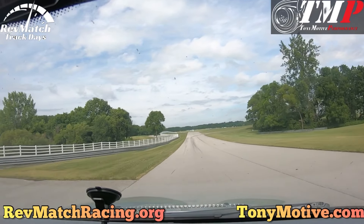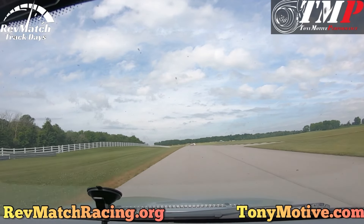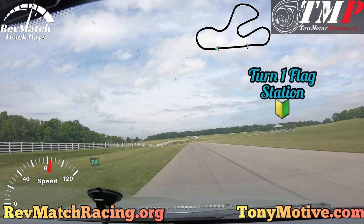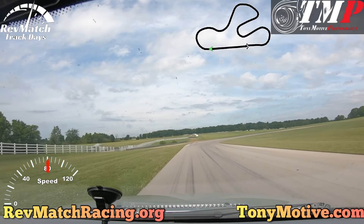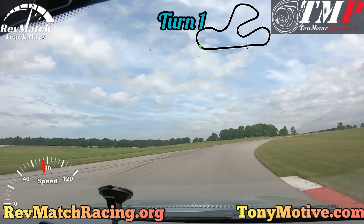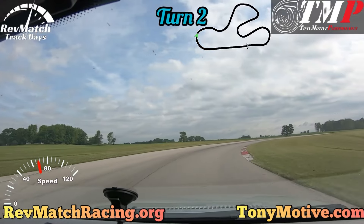Turn 1. There's a corner worker station to the right. Turn 1 is a very fast right turn. You surprisingly don't need to brake very hard, but be sure to work your way up to later and later braking and carrying more speed through this turn. Carry your speed out to the left side of the track and work your way back to the right for Turn 2.